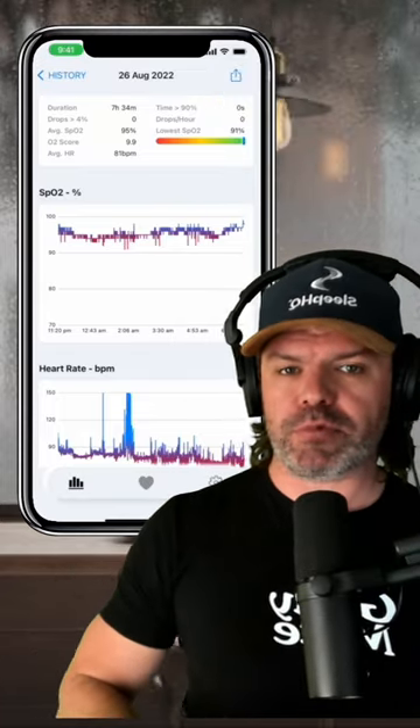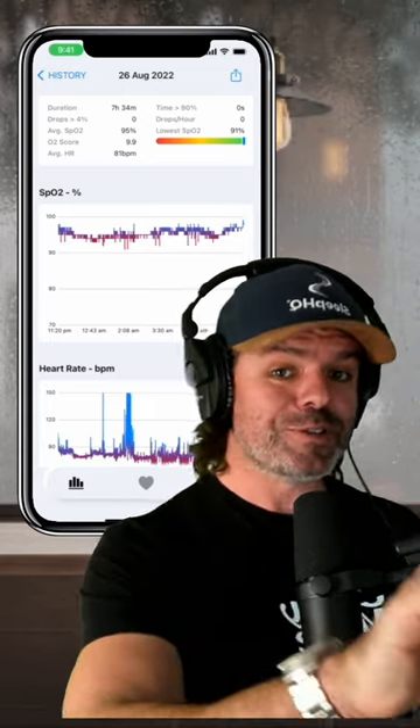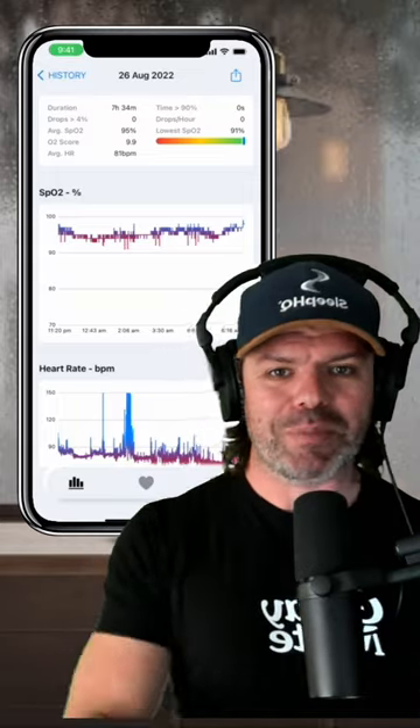You can use our brand new iOS app for free to sync it via Bluetooth to view your O2 charts. Now if you want to sync it wirelessly with your Sleep HQ account, you'll need a pro membership.